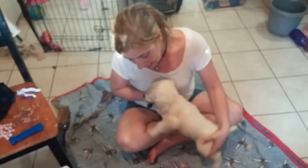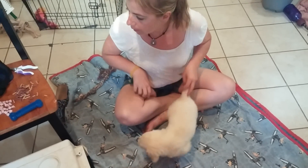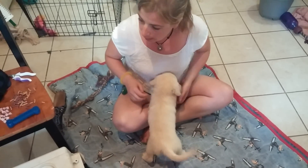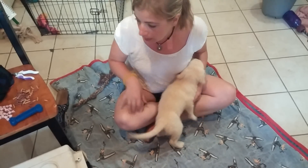I'm Kelly. This is Kanner. Kanner is an eight-week-old comfort retriever. This is his first day in training at Adaptable Dogs. Today we're going to show you how to start a puppy off right with nail trimming.